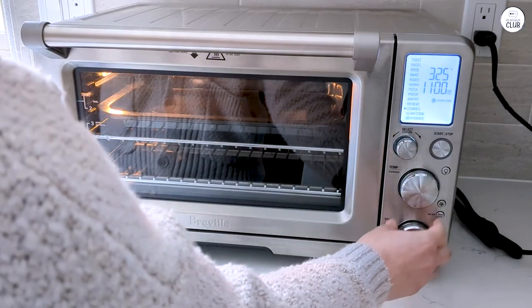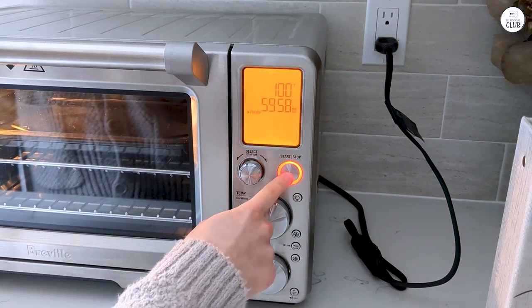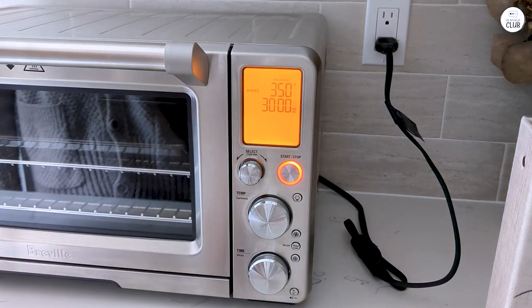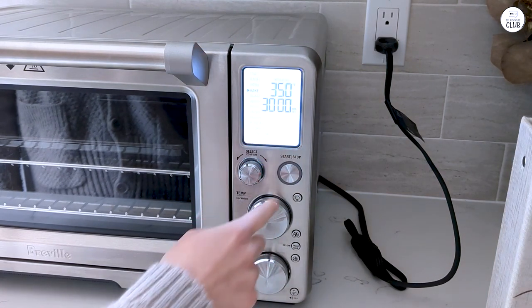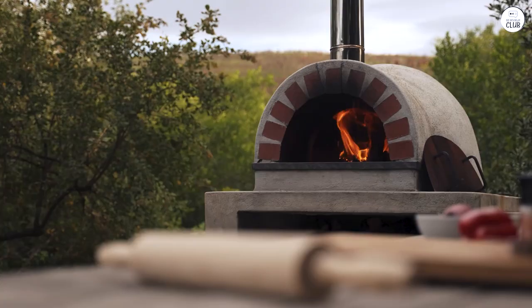I've used the pizza pan several times, and I like that it fits perfectly in the oven, making pizza night a lot easier. The oven also has a light inside, which turns on when the cooking cycle is almost finished. It's a small feature, but I find it helpful when I want to check on how things are cooking without opening the door and losing heat.